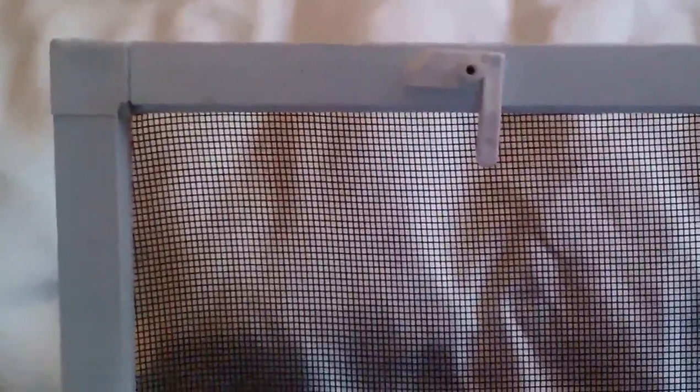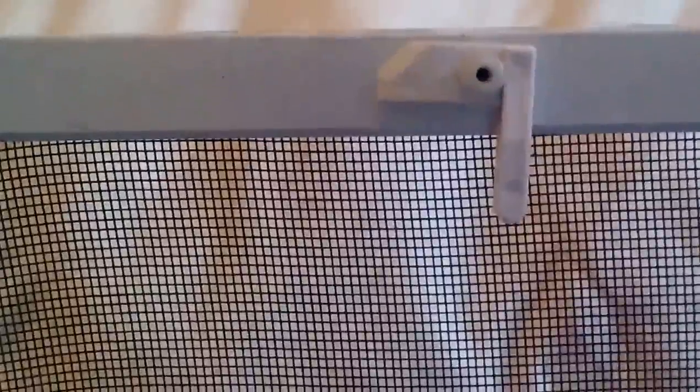This is a video reply about taking out your window screen when you don't have lift tabs at the bottom. There are tabs up at the top that help attach or detach the screen from the rest of the window, so you want to pull those tabs down.